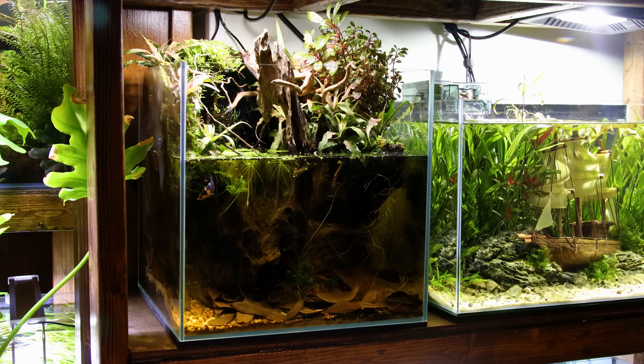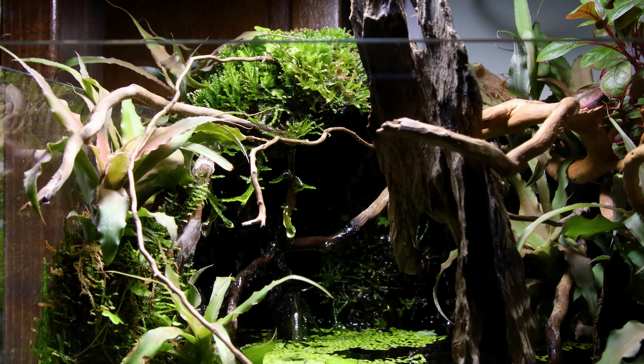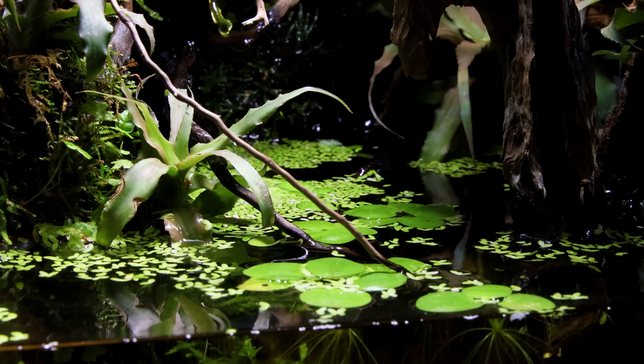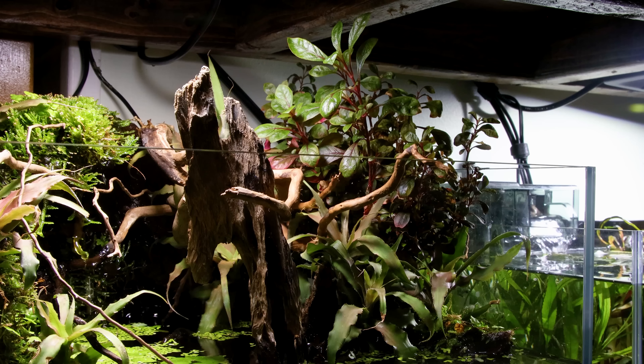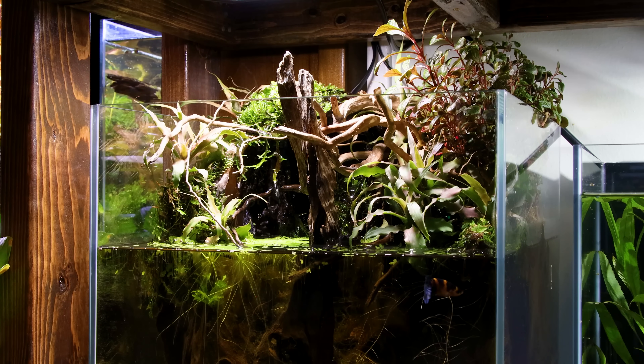It's a cube set up in the paludarium format. There's a pump near the back of the scape that sends water behind a piece of driftwood, which then cascades down a moss drip wall. This helps mechanically filter the water and aids in nutrient export. This is also accomplished through floating plants and the emergent plant growth. I used a variety of plants that grow in a riparian setting — with roots submerged and foliage growing out the top. This is one of the most effective means of filtration because of how these plants pull nutrients from the water column.